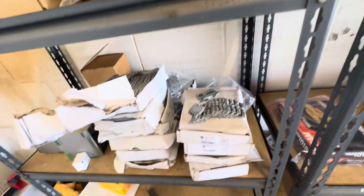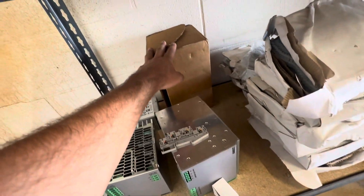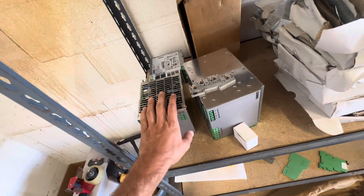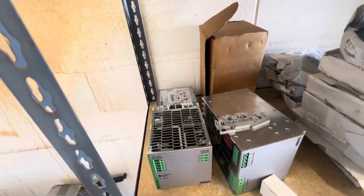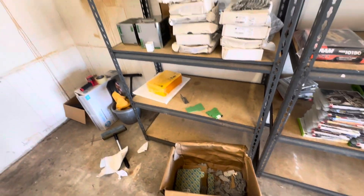Even if I can't sell the terminals, I can sell this power supply for $180 and maybe one other item and get my money's worth — so that's just the initial investment and the rest is profit. I'm not sure about these; they're really old, from the 2000s, but they use the same technology as now. This one's from 2011, so it's not the oldest thing ever.